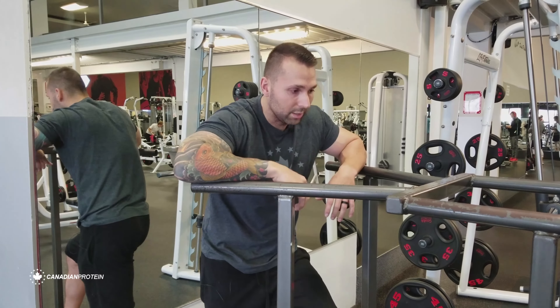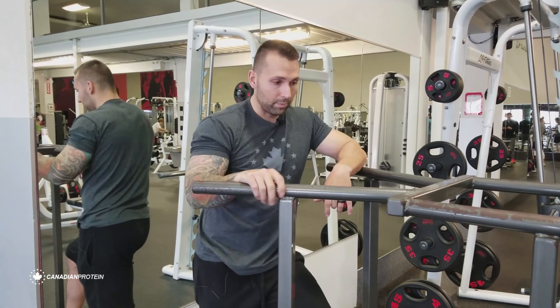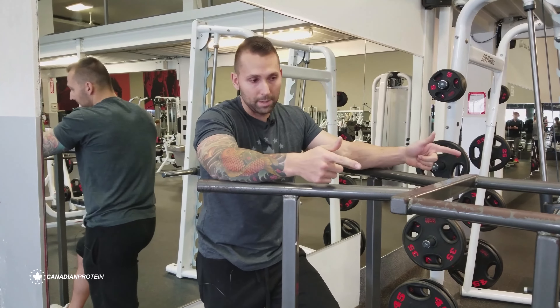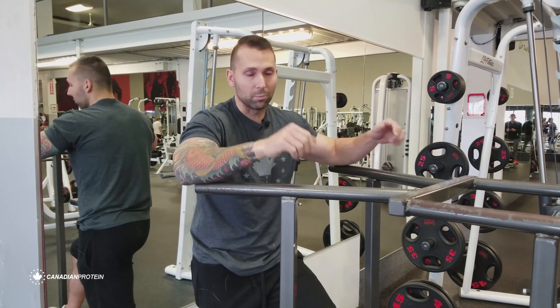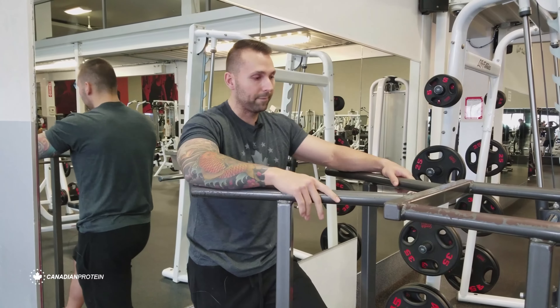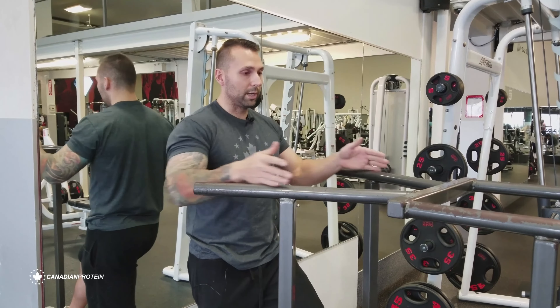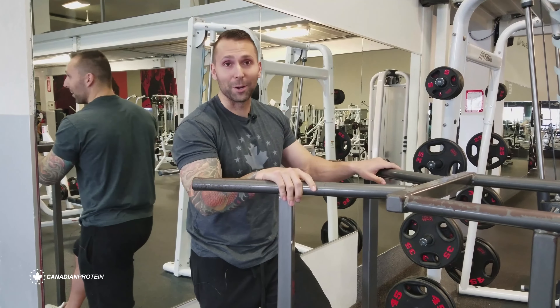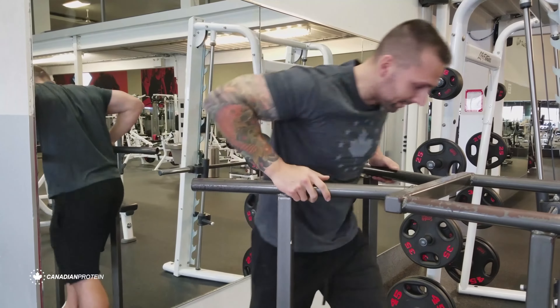To get into position, we keep our upper body nice and tall and bring our legs up in an L-formation. This v-bar here — you can use a straight bar, but I prefer the v-bar, it's more comfortable on the wrist; that's personal preference. You can also use different widths, and for triceps my preference is a little bit of a closer grip.